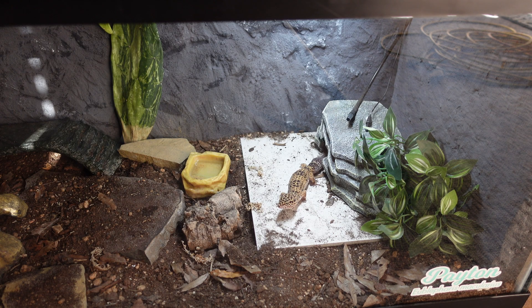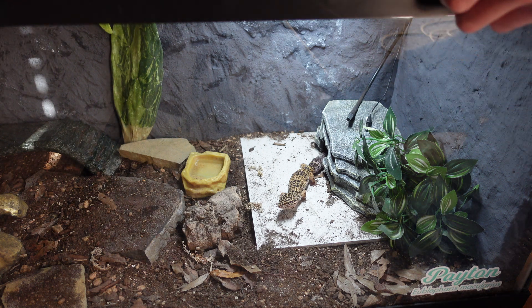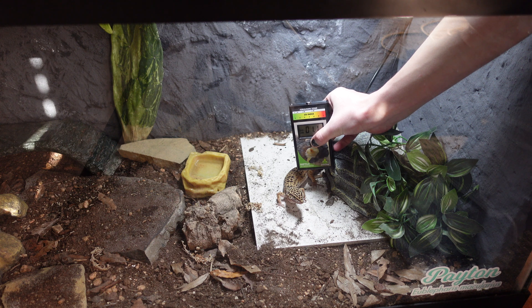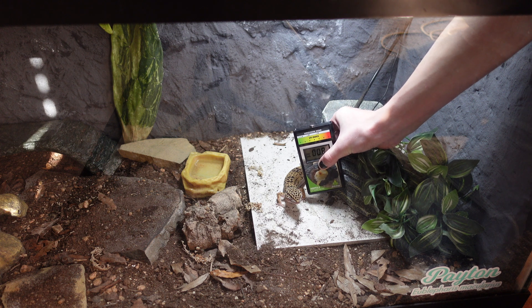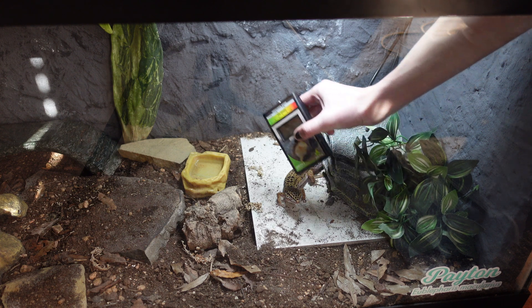So we're going to be measuring Peyton, my leopard gecko's UV index, and this one's really easy. Leopard geckos need the lower end of Ferguson Zone 2, which means a 1 to 2 UV index at their basking spot. Now you can see when I put this here — of course Peyton decided to come out and stand and beg for food right where I need to be — but you can see it's just slightly under or just slightly over 1.0, so it's right where I want it.